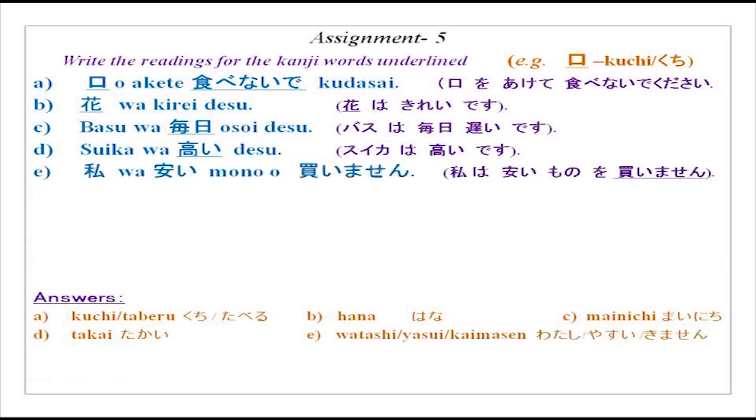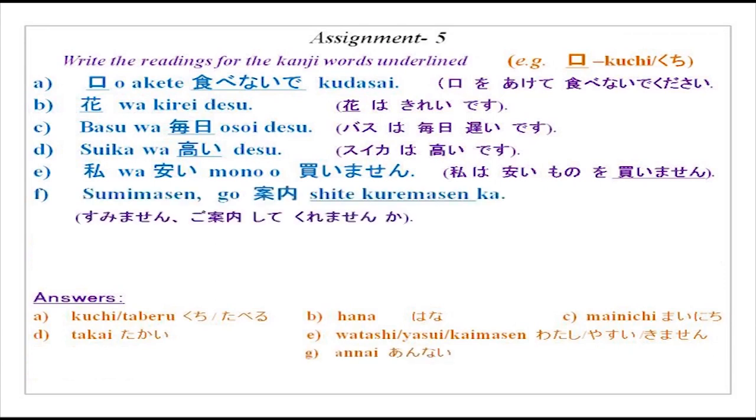Sumimasen, go annai shite kuremasen ka? You have done this word kuremasu — kuremasu is to give to someone who is lower in age and rank than you. You have also done verb in te form plus kudasai or imasu. Shite kuremasen ka? — please, will you kindly do this for me? So when you are asking for a favour, your position is lower and thus you will use kuremasen ka. Masen ka of course is very polite, as we did much earlier.